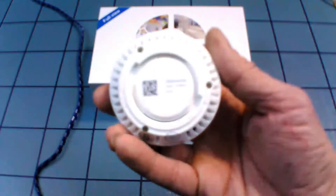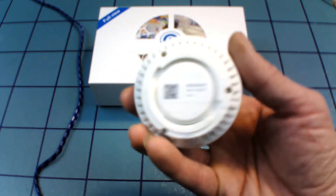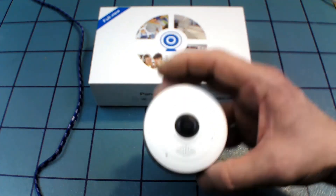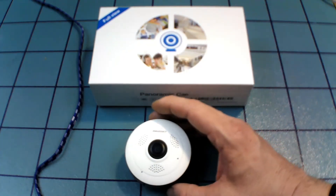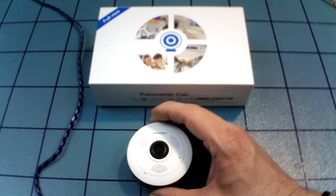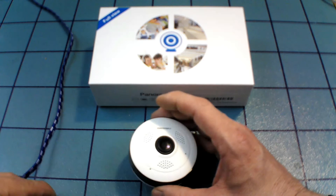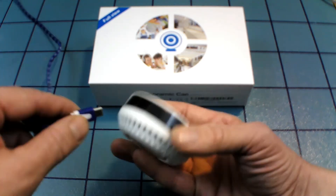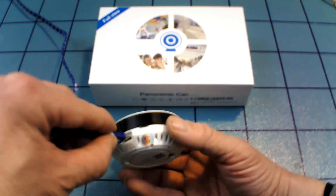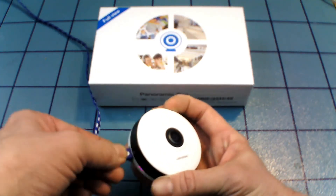There's a QR code on the back of the camera which leads you to the app, but I found that most of the QR codes on the box and on the camera itself lead you to an app that is strictly in Mandarin Chinese. That makes it difficult to use. You can go on the Google Play Store and find the English version of the app.